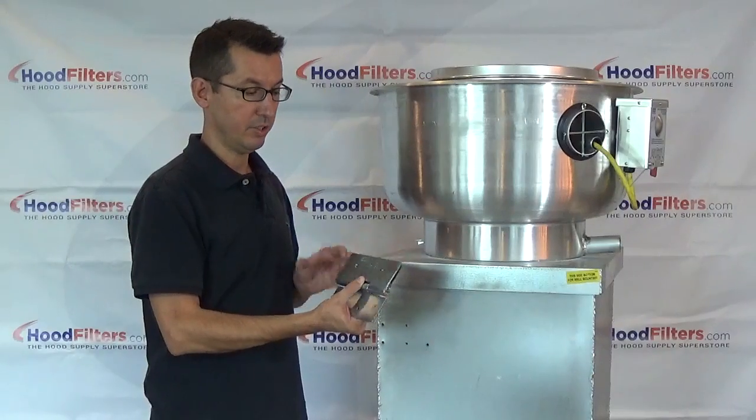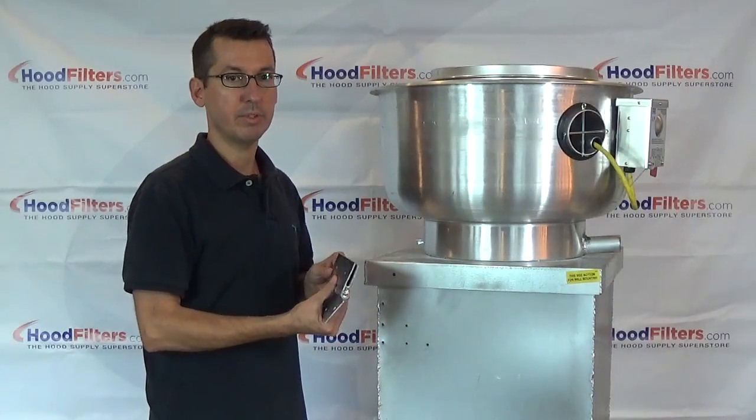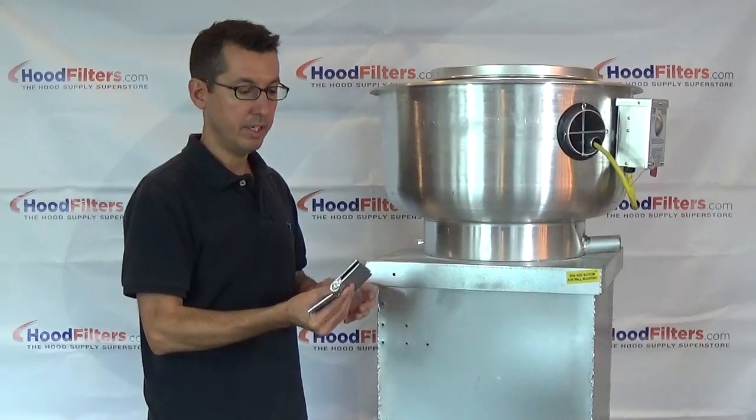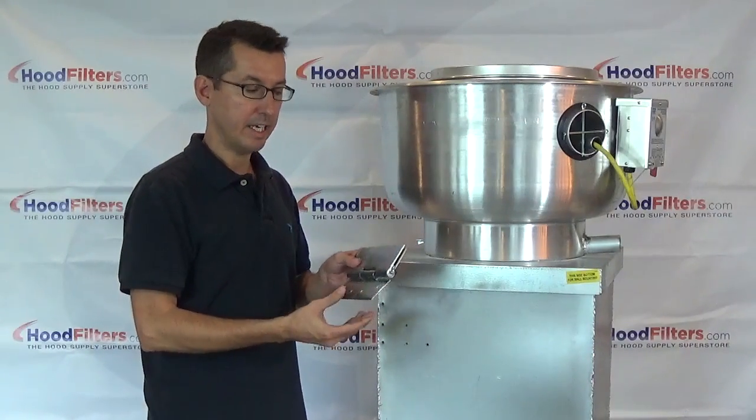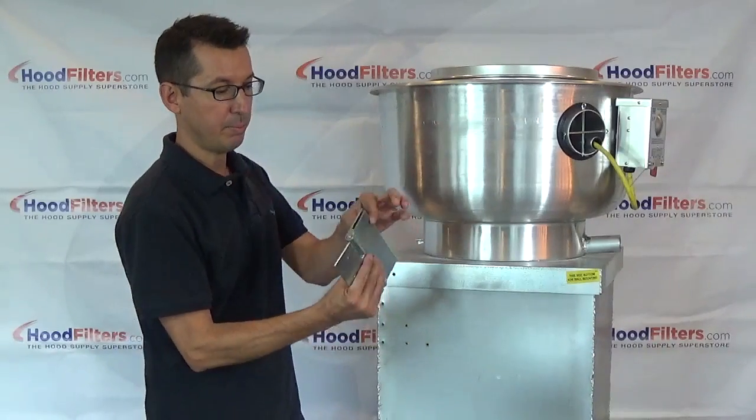This is the driplock hinge. This is the most economical hinge on the market. It's very simple, very easy to install. It ships for free and again is the least expensive hinge on the market today. This is a pinch style.